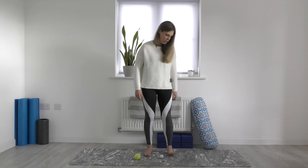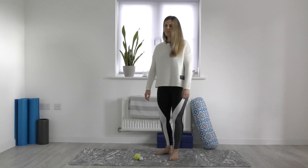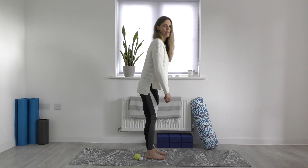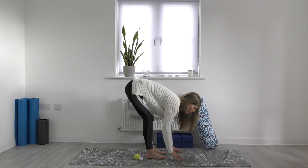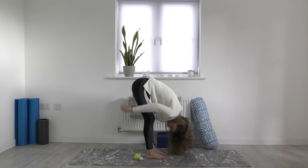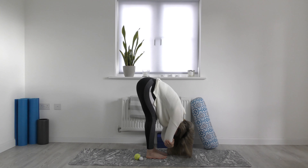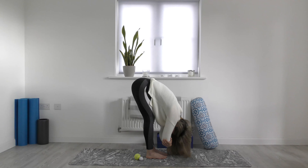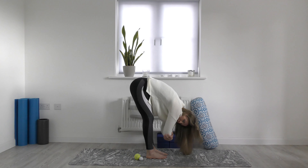Take the foot to the ground and release. Notice both feet on the ground now. Take a big breath in, and on your breath out, fall forward and notice how it feels now. Let the head drop. You can hold onto opposite elbow once again. As you straighten the knees, see what it feels like. Notice what you can see now — I can now see my ankles. Before, my ankles were covered by my arms; I was right about here, and now I'm down here.